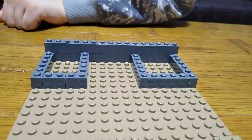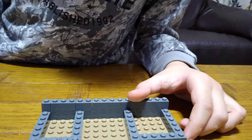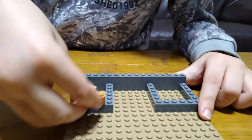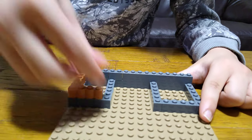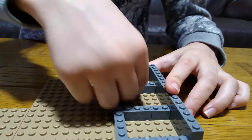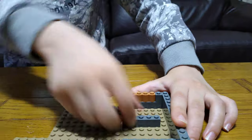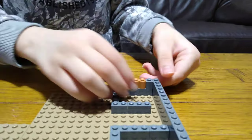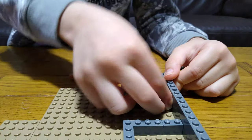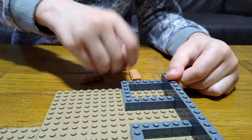Next we're going to get this — like that. I think there's something wrong with this one; yeah, this goes here like that. Then we get one of these. Actually I'm using the wrong colors.